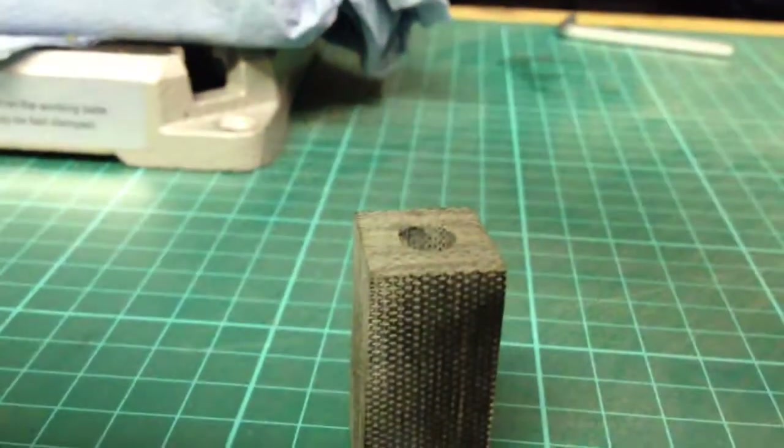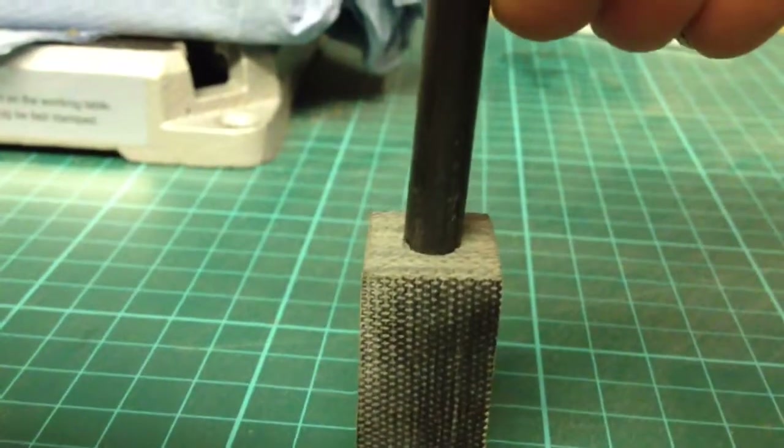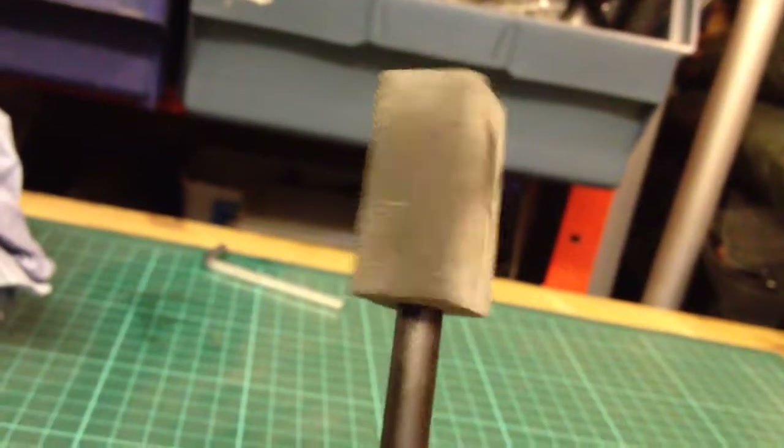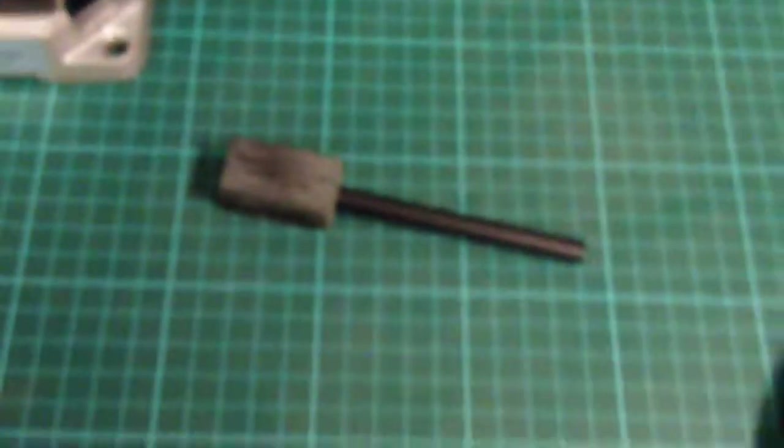Get it in focus — there we go. Look at that, there we go! That's pretty square as well. Yeah, pleased with that.